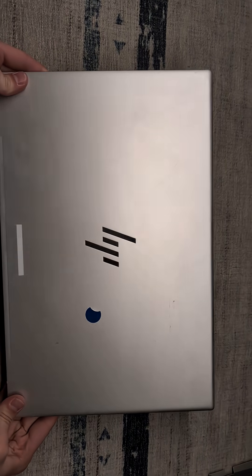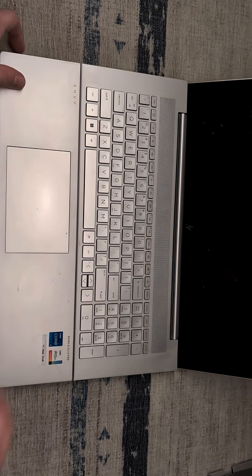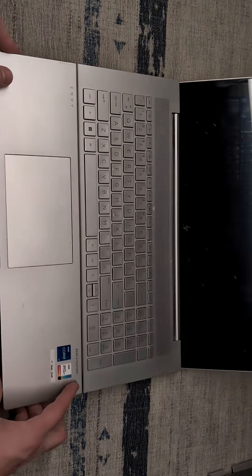This is the HP Envy 17.3 inch laptop. It needs some additional RAM and an SSD.